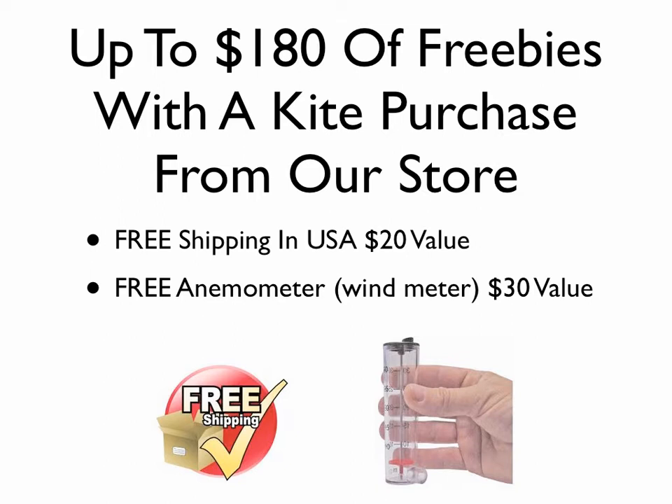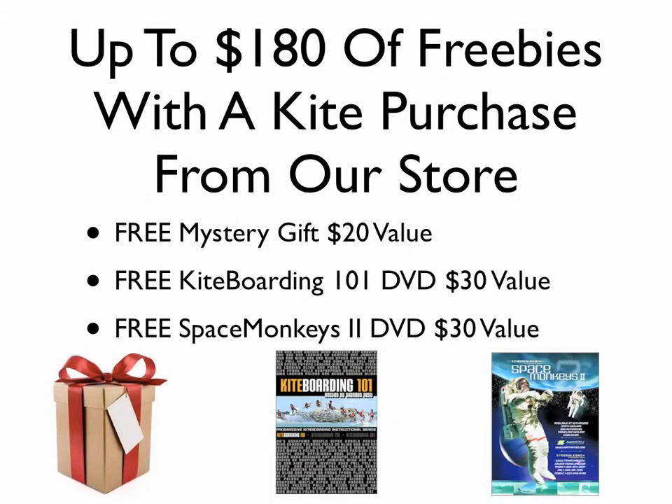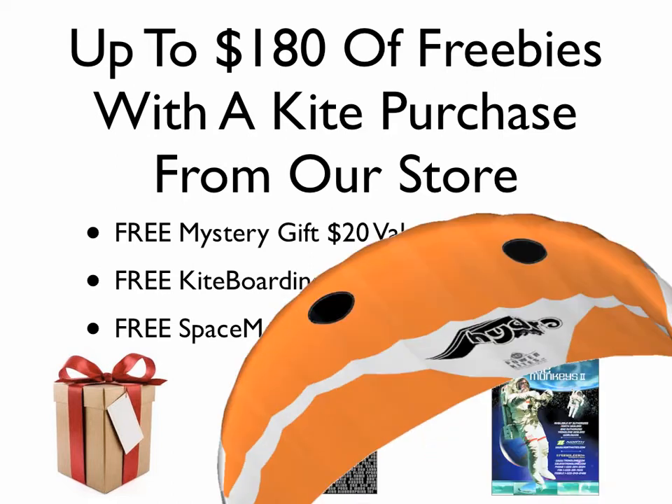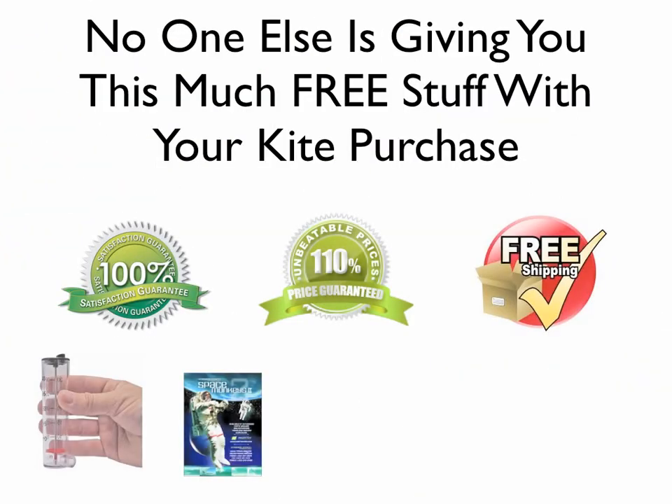So what's the difference? When you buy from us, I have always run my businesses with the underlying rule of giving the most value for the money. We offer free shipping, a free anemometer or wind meter — a $30 value — a free mystery gift which is another $20 value, two DVDs: Kiteboarding 101 and Space Monkeys 2, both $30 values, a 110-day money back guarantee, a 110% price protection guarantee, and a free set of buggy plans worth at least $50.